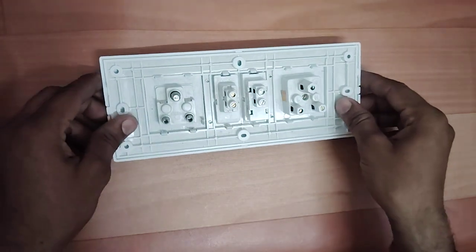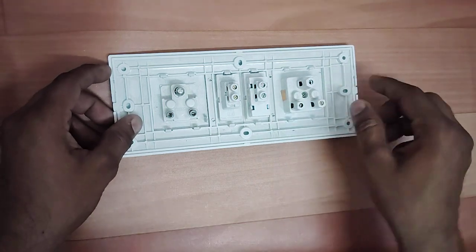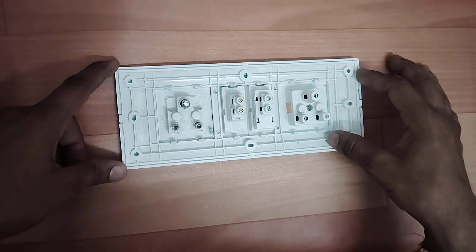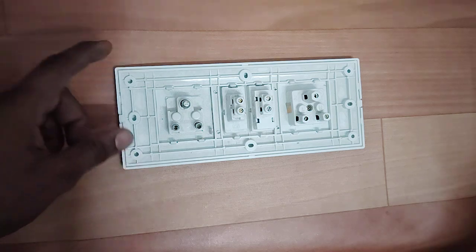Let's do the wiring. This switch will remain for this socket and this switch will remain for this socket. Now let's get started with the socket. Once we have done this, we will connect to the socket and put the wire on the socket.